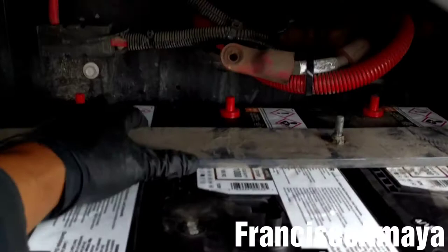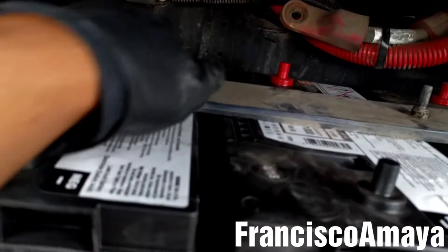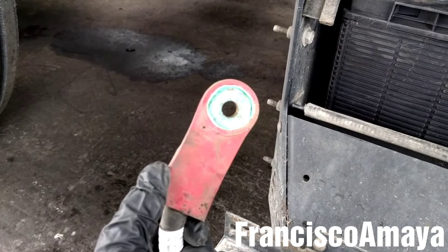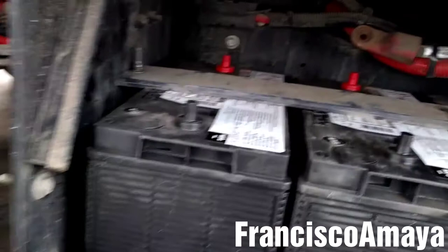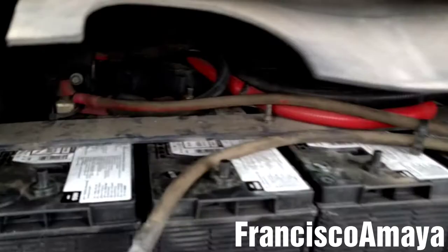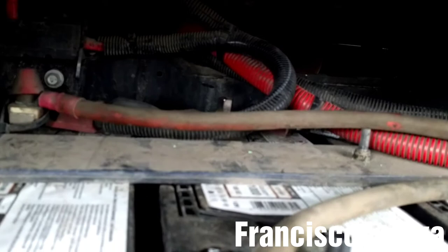The next step is to install all the positive cables. Before that, check the cables for corrosion. If you find any corrosion, clean it before installing the cables. Check all the positive cables for corrosion, clean any that need it, and then install them. Remember to install them in the same position. After installing all the positive cables, double check that they are in the proper position — that's very important.